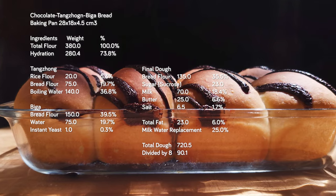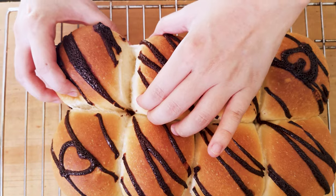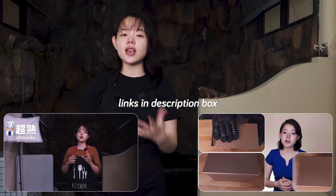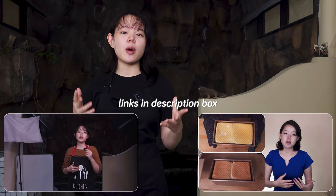The bread recipe we're using here is a tried-and-true Japanese milk bread recipe. It has a pretty high hydration, so we get a super soft and fluffy bread that blends perfectly with the chocolate. We've already talked about all the science behind all the ingredients and their amounts in a previous video, so make sure to check it out if you want to know more. This is going to be a quick, beginner-friendly, and absolutely delicious recipe, so let's jump right in.